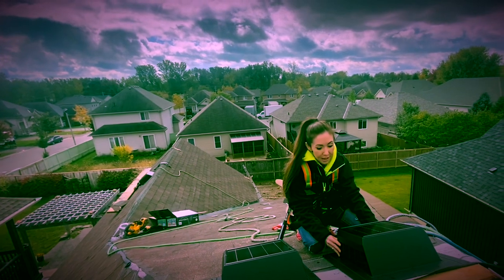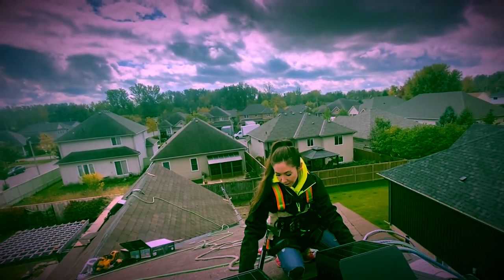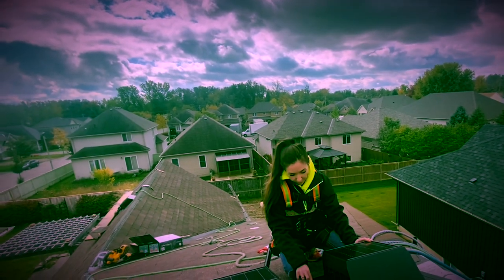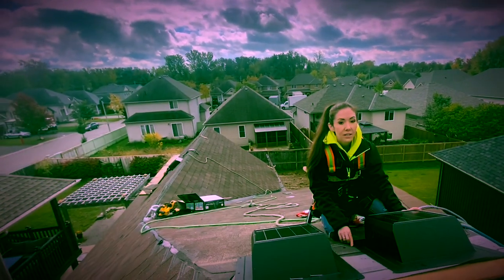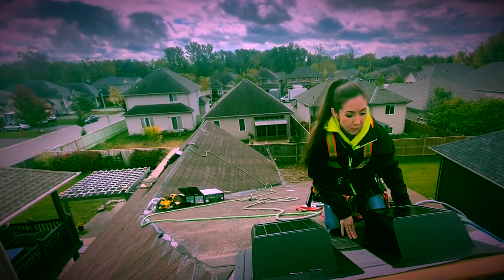We've got everything lined up. As I had mentioned prior, you need two layers of shingles that the flange will go over top of. Make sure that the vent is completely centered over top of the hole. We're going to secure it in.